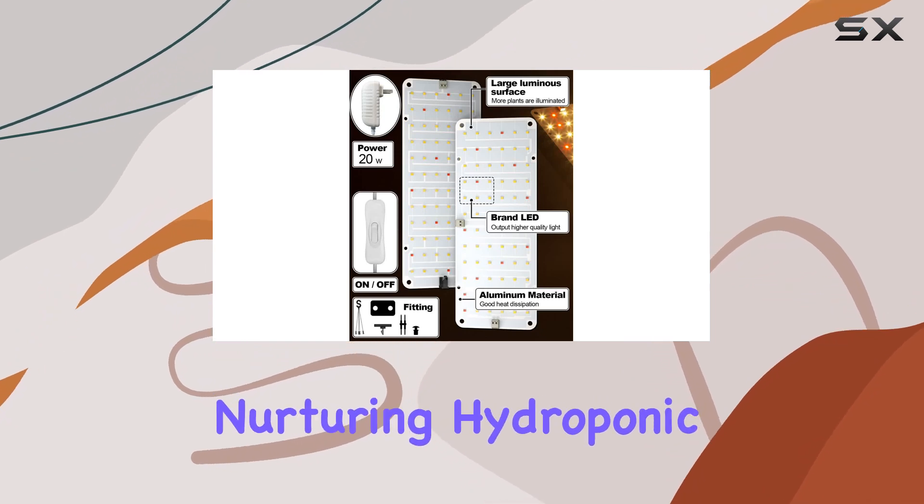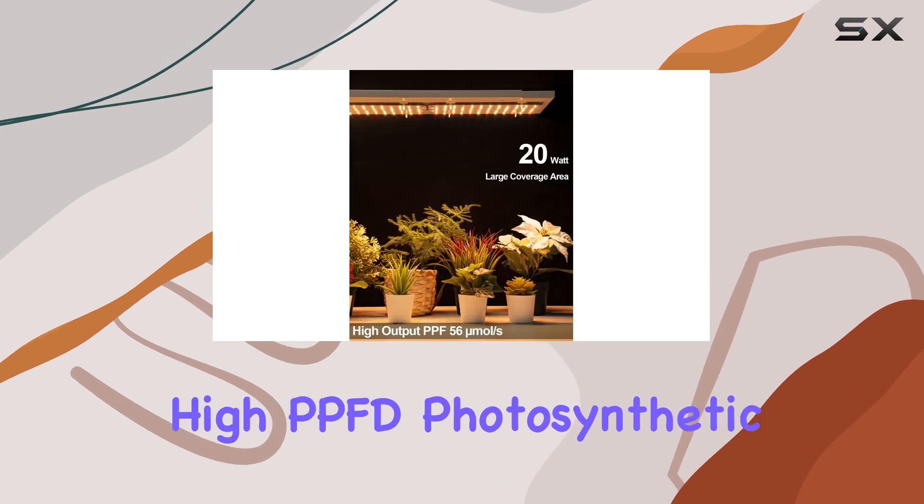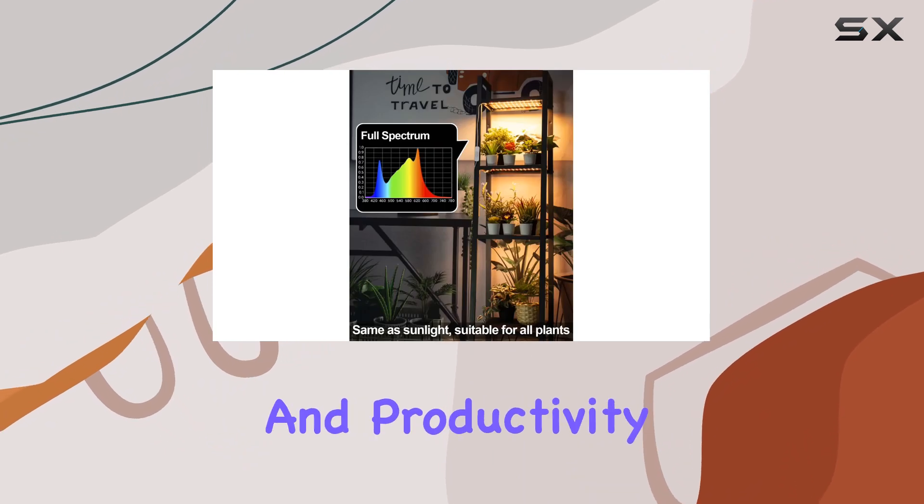Whether you're nurturing hydroponic setups or traditional soil-based plants like orchids and tomatoes, this light delivers high PPFD — photosynthetic photon flux density — to enhance plant health and productivity.